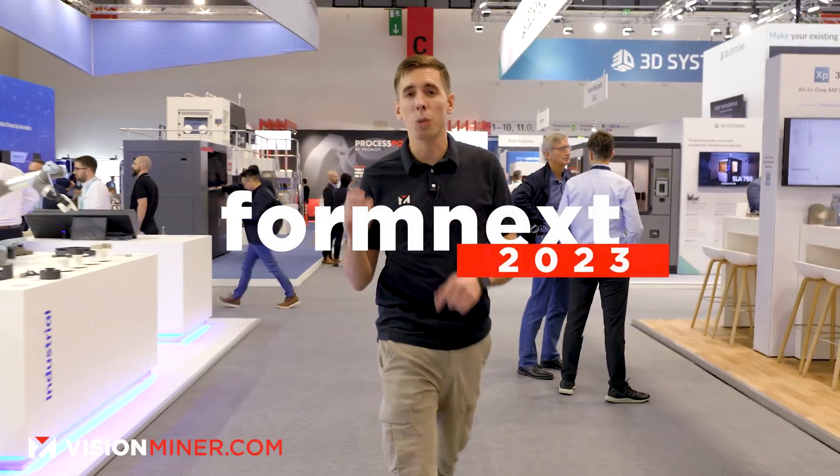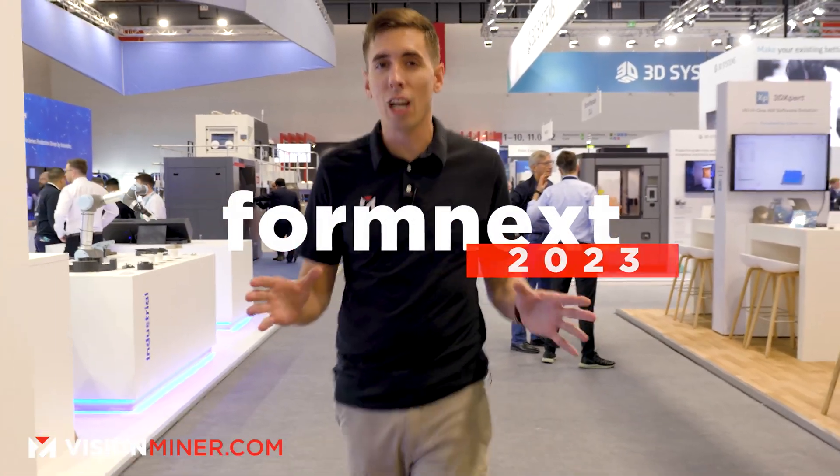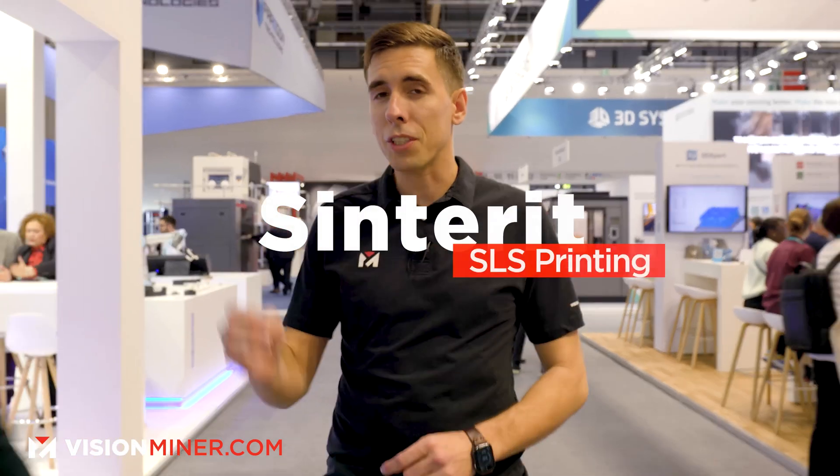All right, guys, we're here at Formnext 2023, and we're going to check out the latest offerings from Sinterit, the professional SLS that any business can afford.